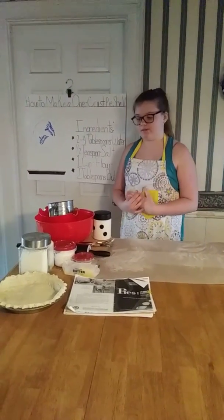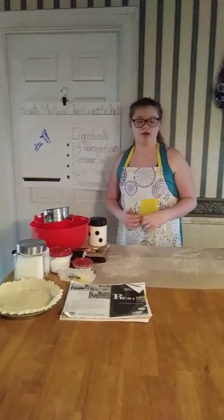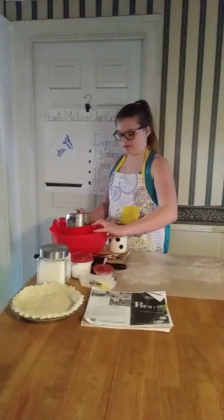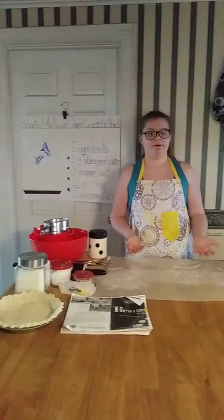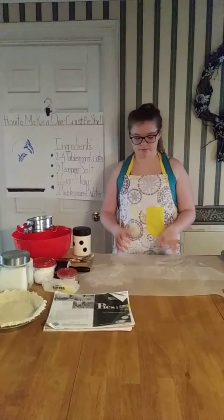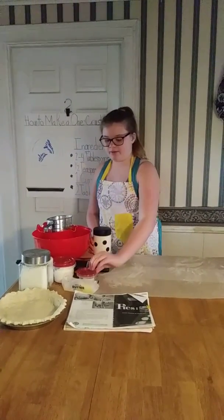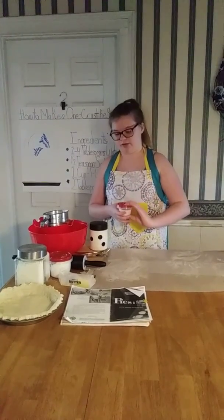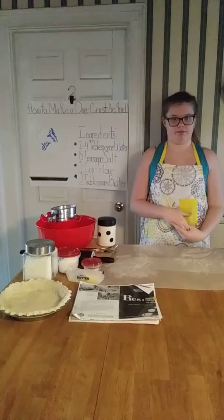Do you want to impress your family by knowing how to make a homemade pie crust? Well, I'm here today to show you how. The ingredients you'll need are salt, flour, butter, and water. The tools you'll need are an 8- or 9-inch pie plate, two large mixing bowls, a sifter, a cutting board, and a rolling pin. Since I was supposed to do my demonstration off-site, I also have wax paper laid out, my water in a thermos, and my flour and salt already pre-measured in containers. If I was at home, I would need dry measuring cups, but I don't need them here.